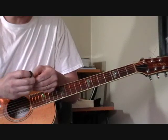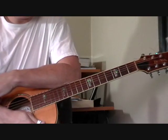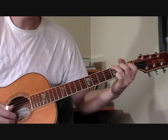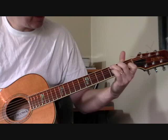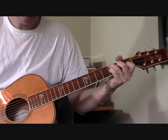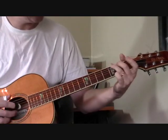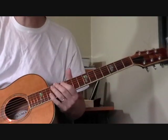Now Blind Boy Fuller played on a National Tricone. I don't have the money for one of those right now, but I do have this guitar and I'll show you how to play it. The song is in the key of G. You need three chords to be able to play the song, which is always nice: G, C seventh, and D seventh. Very simple chord-wise.